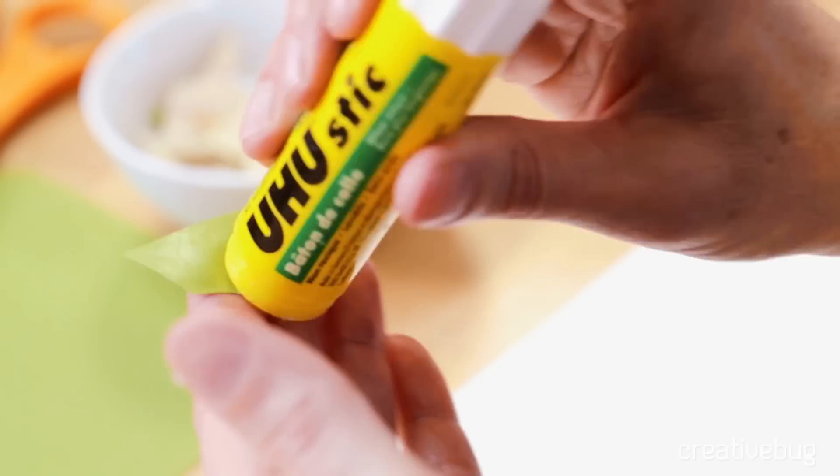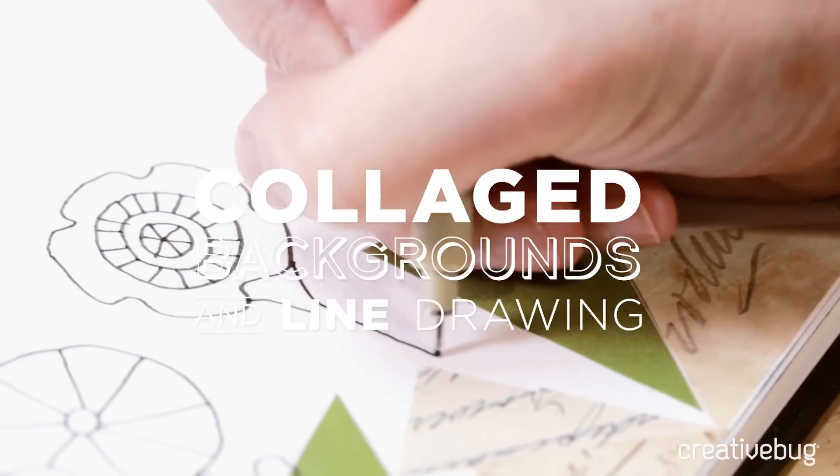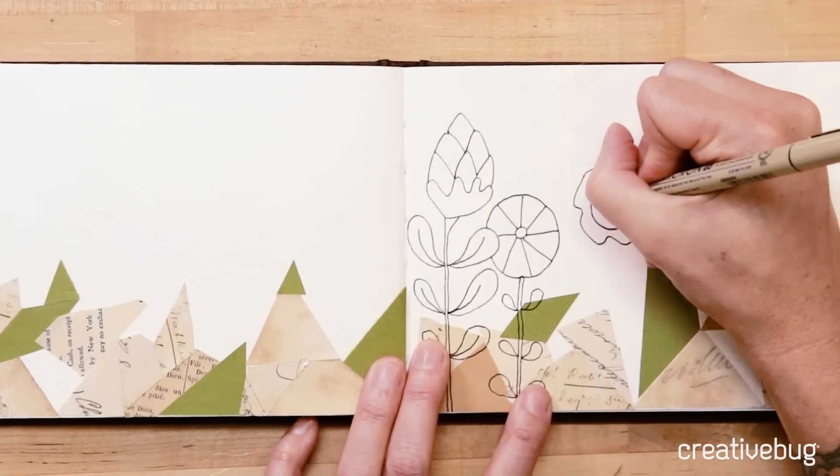I want to use this green paper sort of sparingly so that there are just pops of color coming out randomly. The combination of the organic floral motifs layered over the geometric shapes makes for a really cool spread.